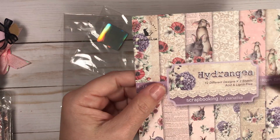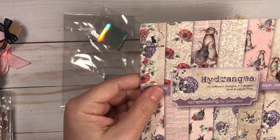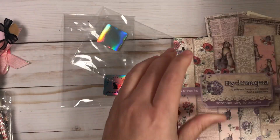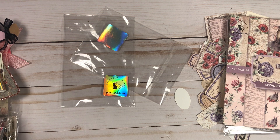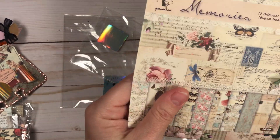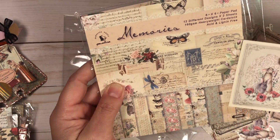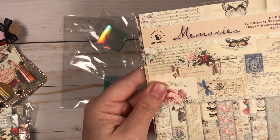When I started playing with it, I realized all of these ephemera pieces are interchangeable with all of the lines she sent me. Like this hydrangea line — you've got lace print, beautiful flowers, beautiful bunnies — and with the memories collection, all these different ephemera pieces can go interchanging with all of the different collections she sent.